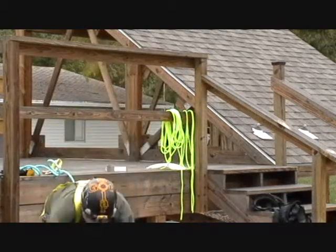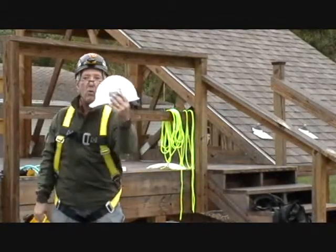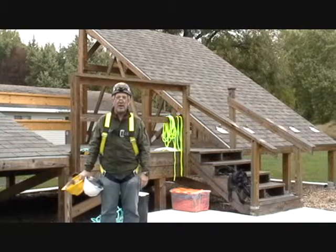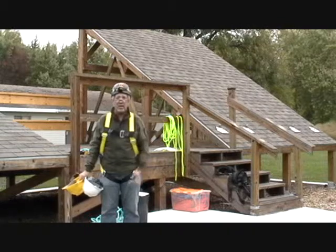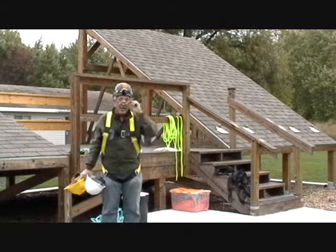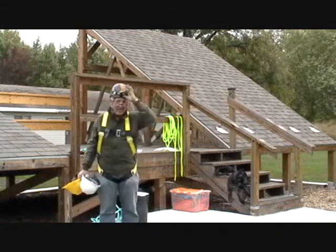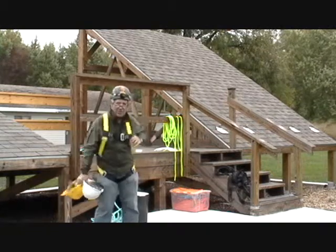Starting at the top of the head and working our way down: the best of all scenarios would be to have a white helmet with vents on top that also affixes firmly with some sort of chin strap. I also like the feature on the climbing helmet of having a headlamp on the front. Sometimes it's nice, especially when you're doing fine work up there on the roof and the sun's just getting ready to set - it's nice to flip on that spotlight and see what you're doing. Now let's look at harnesses.